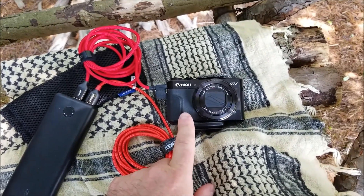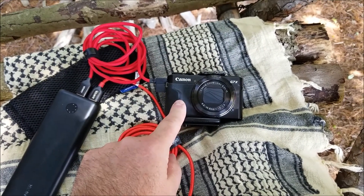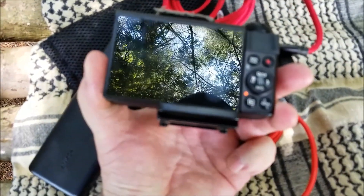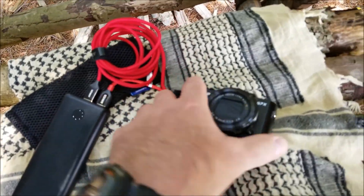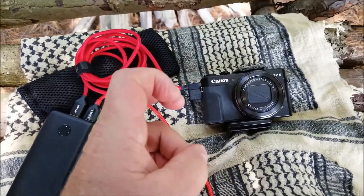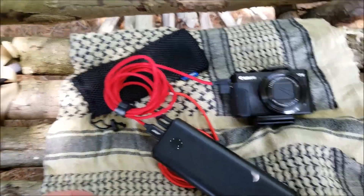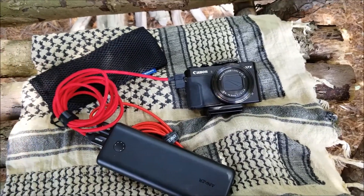So what I use is the Canon G7X Mark II. I like it — not too big. I have a 64-gigabyte SD card in there which I've never filled. It's charging now as you can see. The biggest thing for me was being able to charge in the field. I can stick this in my pack, in a pouch, and I can literally charge it while I'm hiking, while I'm moving around.